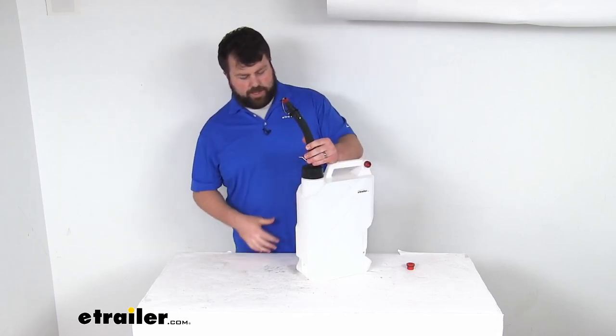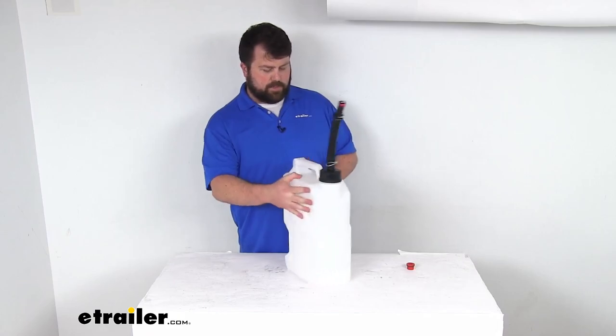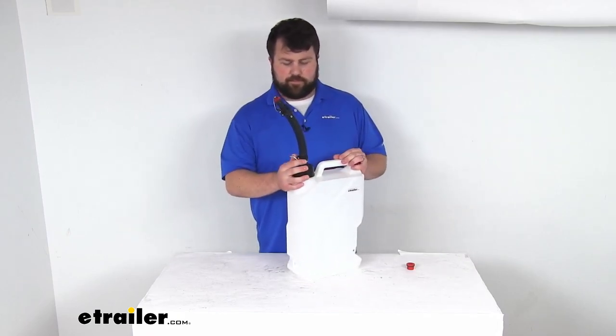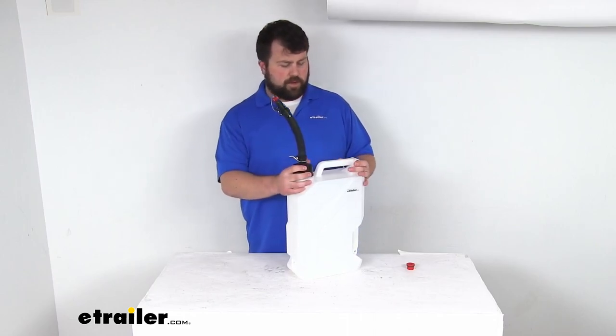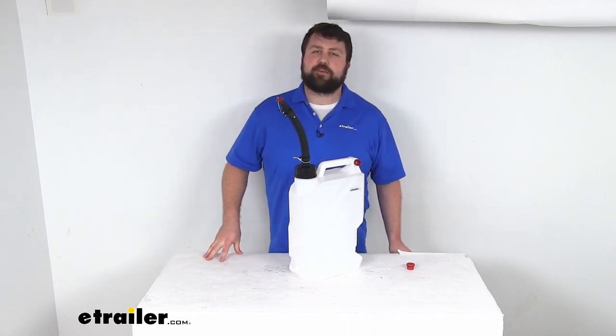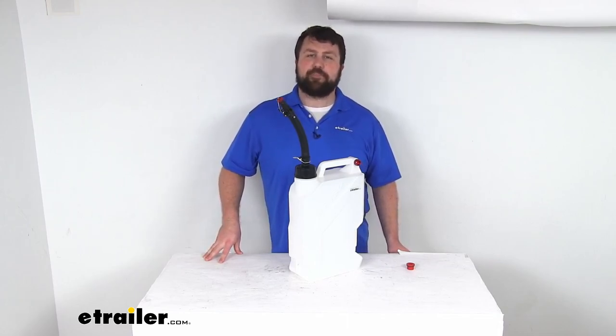Overall, this is going to be a great way to transport and pour your fluids — not fuel, but any of your other fluids. If you're wanting to take those along with you, this is going to be a great way to go. That completes our look for today. Again, I'm Michael with eTrailer.com. Thanks for watching.